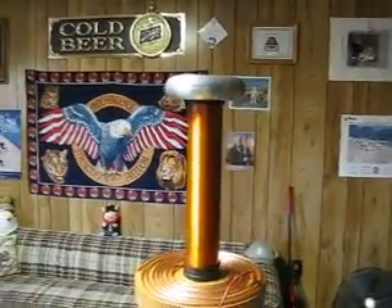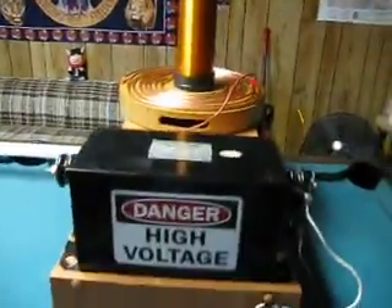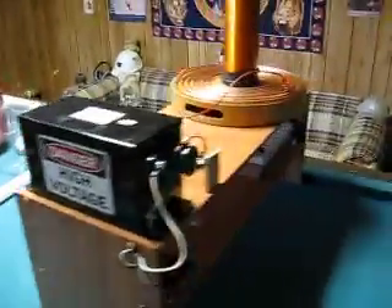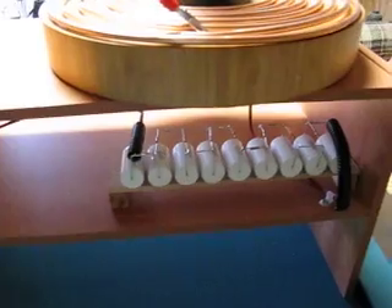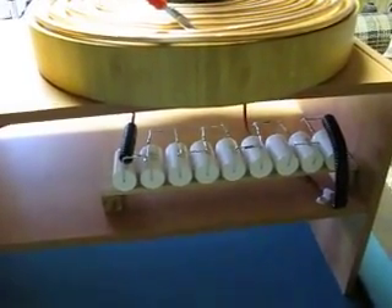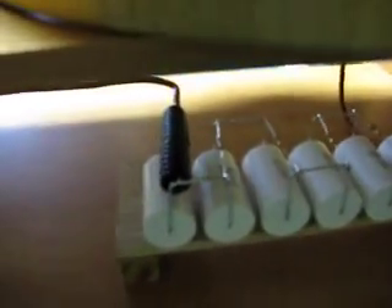Now on this Tesla coil, it's a medium sized coil. I'm using a 9,000 volt 60 milliamp transformer, running 9 Cornell Doubler 942 C20P 15K caps in series, which matches up to the 9,000 volt 60 milliamp transformer. I also have 10 mega ohm bleeder resistors across each cap, just to bleed off any residual high voltage.